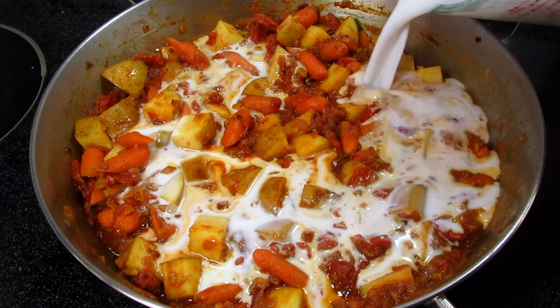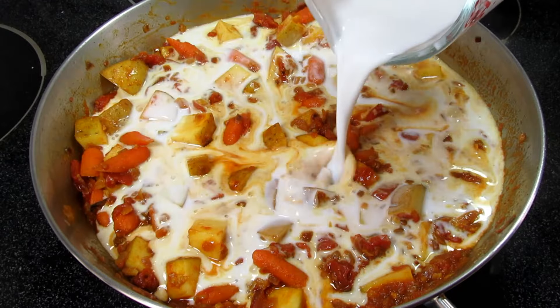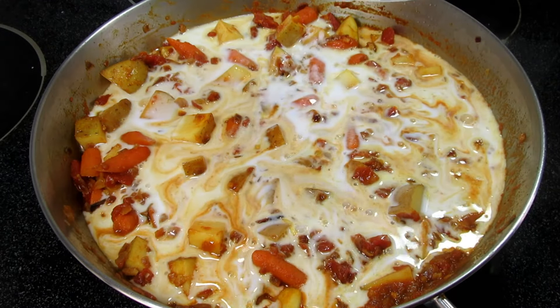Adding in one can of coconut milk, stirring, bringing to a simmer, covering and cooking for 10 minutes.